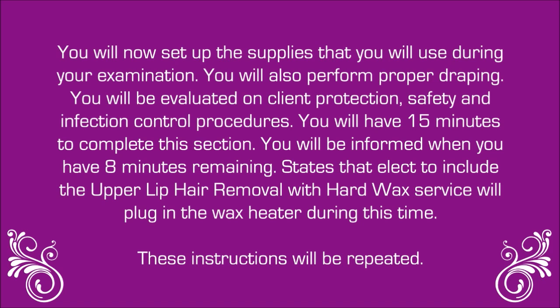These instructions will be repeated: You will now set up the supplies that you'll need during your examination. You will also perform proper draping. You'll be evaluated on client protection, safety, and infection control procedures. You'll have 15 minutes to complete this section. You'll be informed when you have eight minutes remaining. States that elect to include the upper lip hair removal with hard wax service will plug in the wax heater during this time. You may begin.